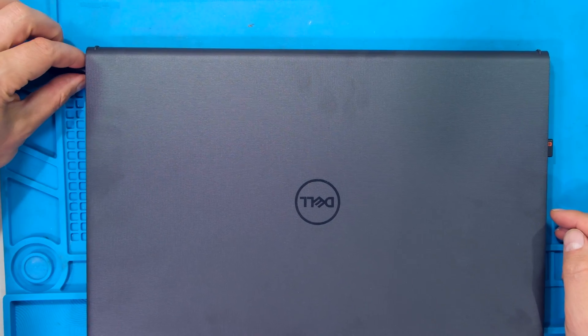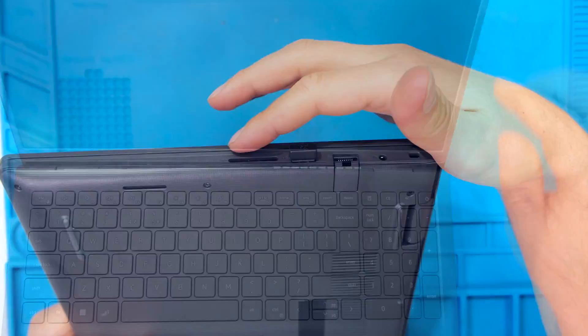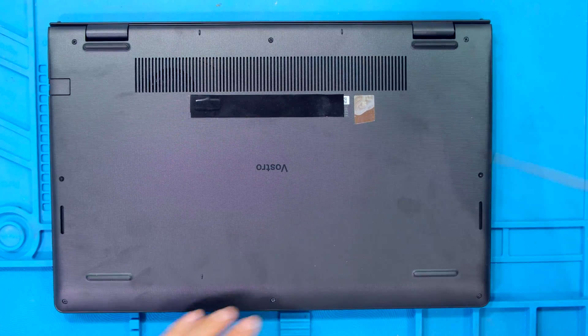The first step is to remove the power. Make sure the unit has powered off. Remove any peripherals such as a USB dongle or a memory card. Flip the unit over and there are star screws on the back.